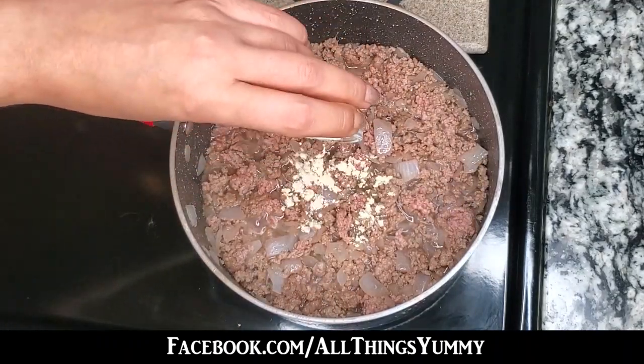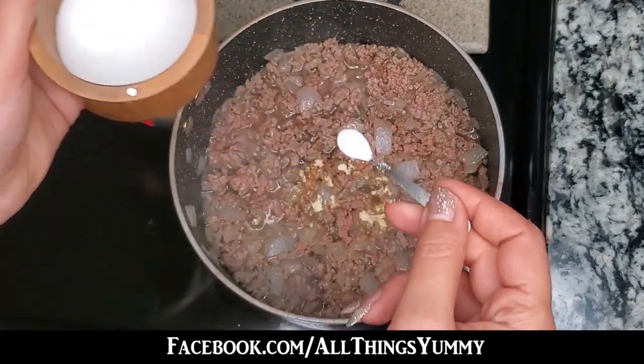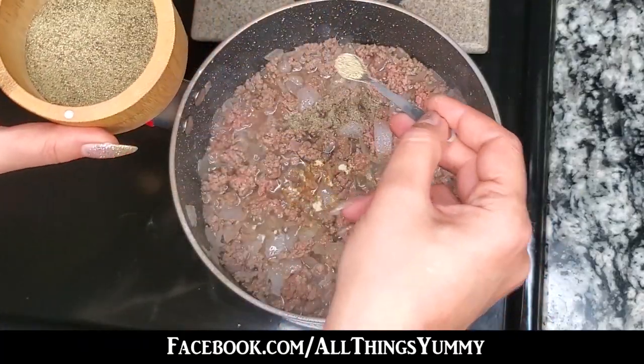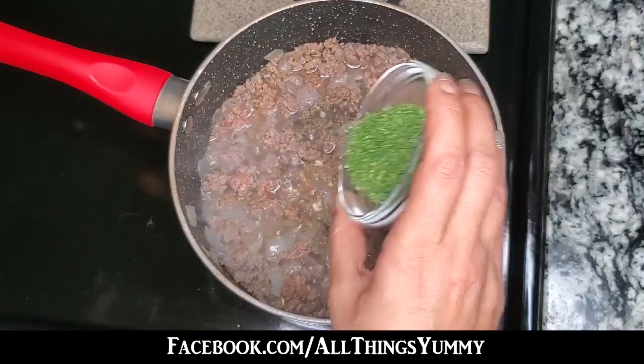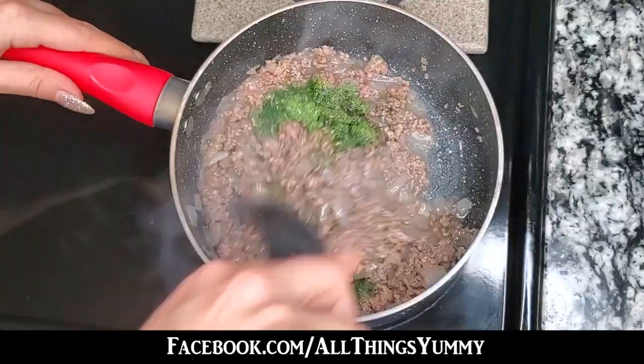Then add your one teaspoon of garlic powder and salt and pepper as needed. Next, add your one tablespoon of dried dill, mixing it well.